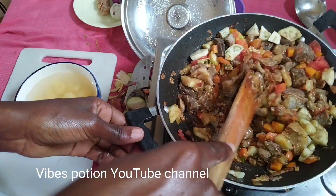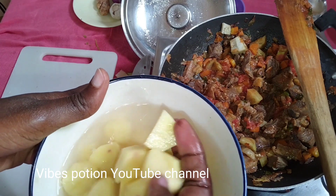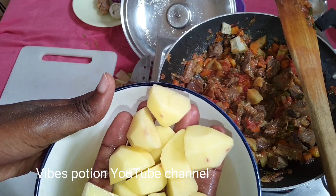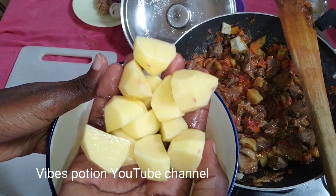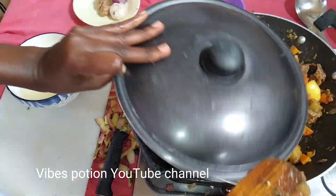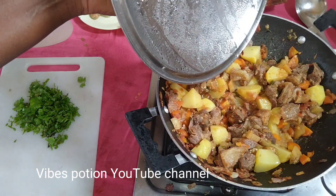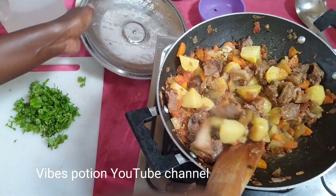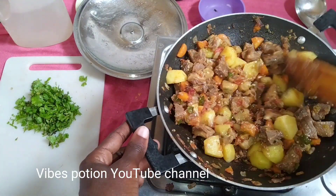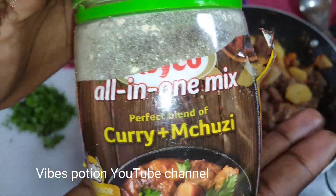And of course the star — Irish potatoes, just two small ones, to also thicken the gravy and for that amazing taste. Let this cook. Keep mixing so that it does not get burned or stick to the pan.